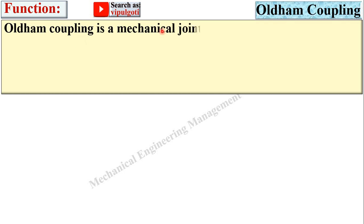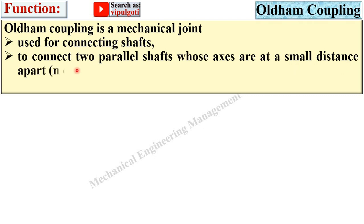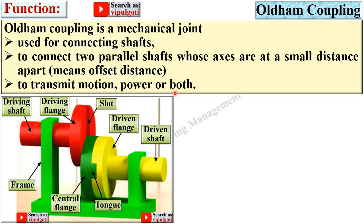Oldham coupling is a mechanical joint used for connecting shafts — specifically to connect two parallel shafts whose axes are at a small distance apart, meaning having an offset distance, to transmit motion, power, or both. Here you can see both the shafts are parallel but having an offset distance.